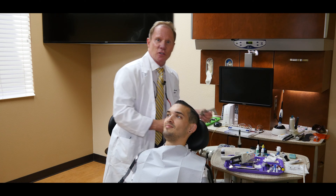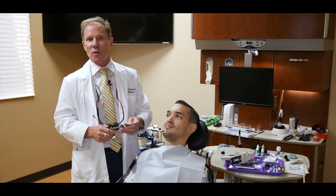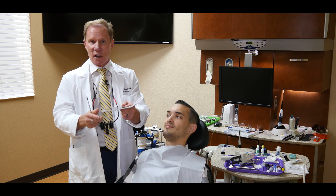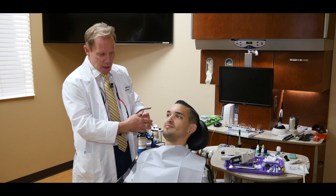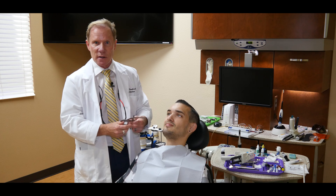This is called the dental facial analyzer from the Panadent Corporation. It was developed by John Coyce. It has three components. The first is the bow itself, which looks very similar to a fox plane. It'll give us our relationship of the upper arch or the occlusal plane to the hinge.